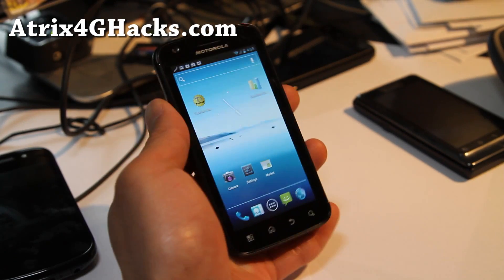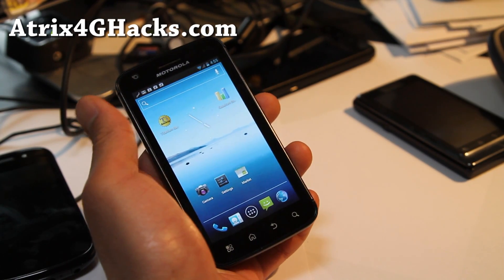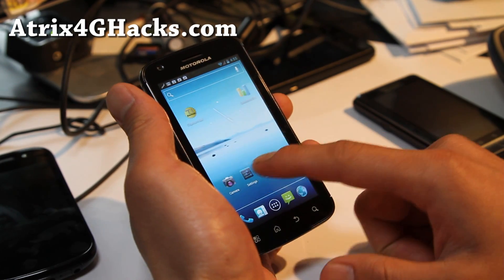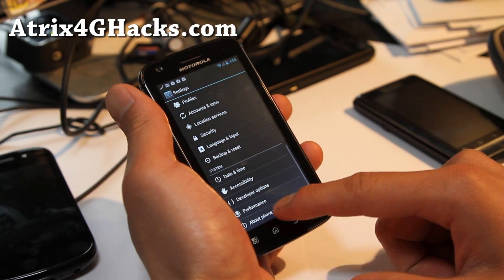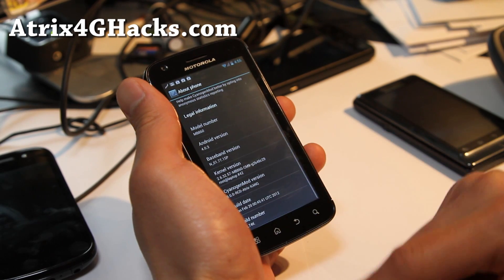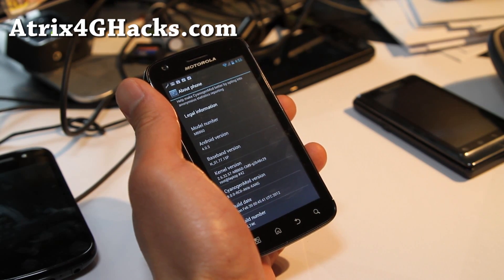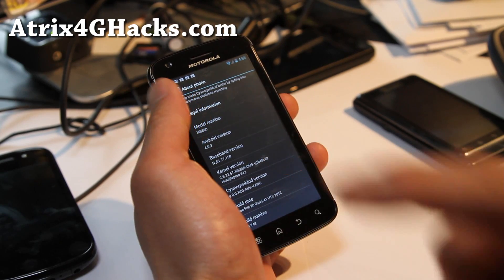Hi, all y'all folks. This is Max from Atrix4ghacks.com. I've got a review of CM9 ROM for the Atrix 4G — about phone 4.0.3. You can see it's CM9 there.